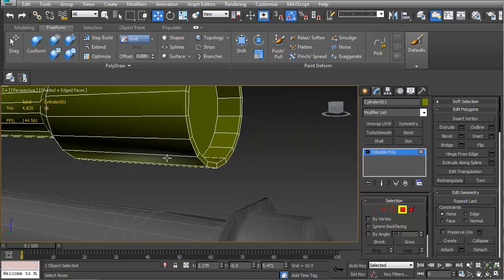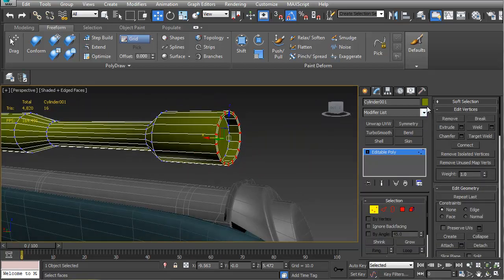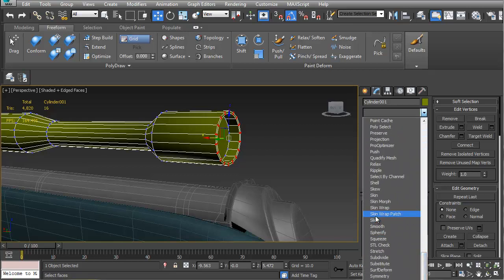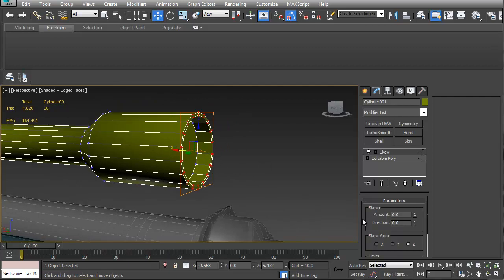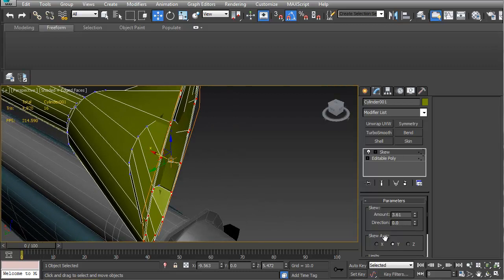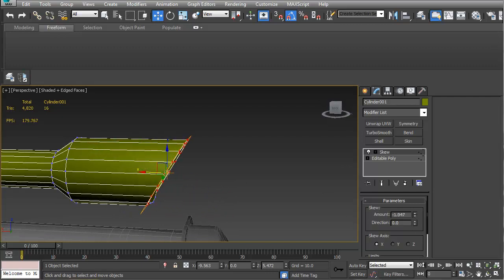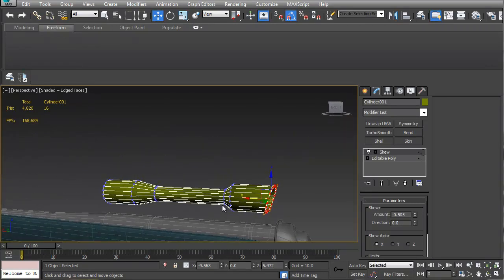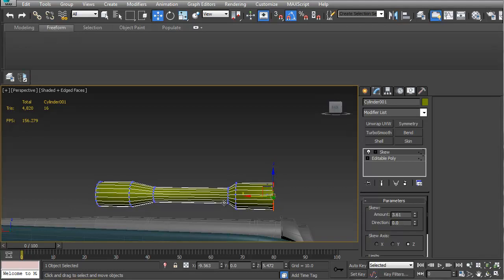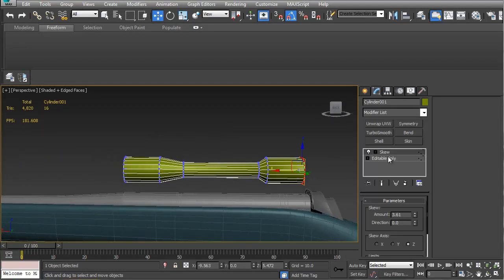What I want to do is take these verts here and use a skew on them — I always want to say shear, it just depends on the program you're in. You can see that does nothing, but if I change the axis you can see that gets all crazy. If I make it X, that's what I want. I'm just going entirely too far.